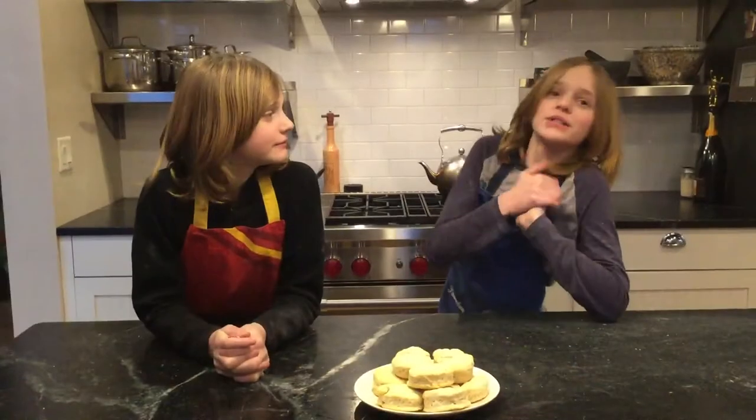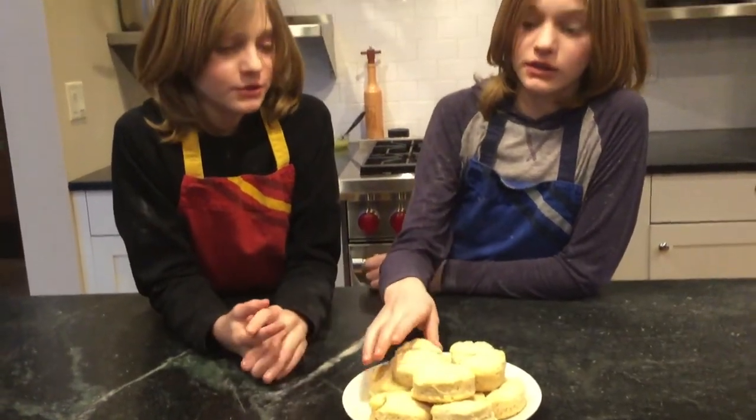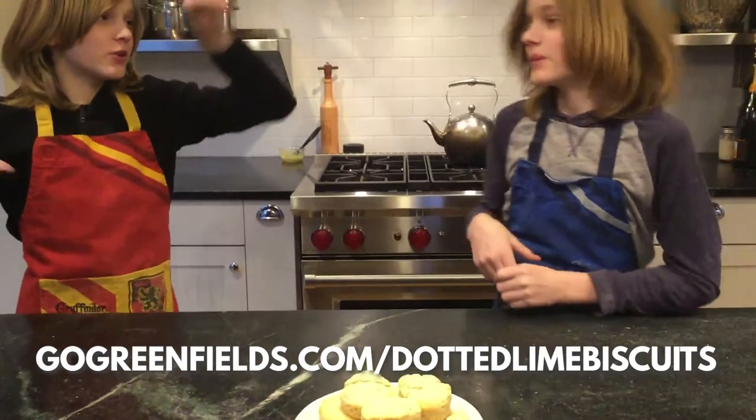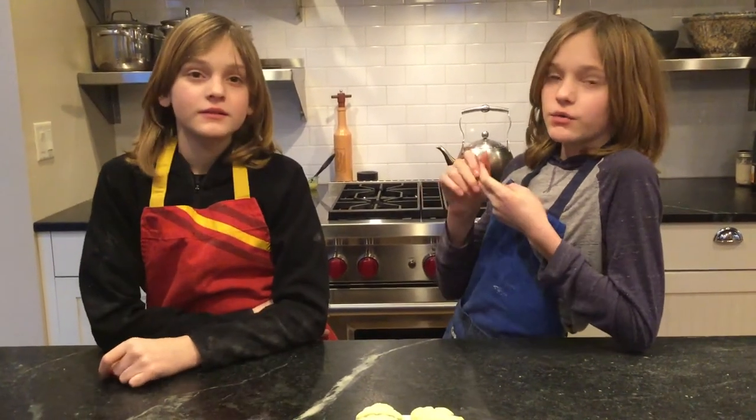Thank you guys so much for listening to our Chef Paul interview biscuit podcast. I hope you guys love these biscuits. Order some on this link right here. And thank you guys again so much for listening. If you have any questions or comments, you can comment down below. If you want to see more podcasts, videos, photos, awesome recipes.